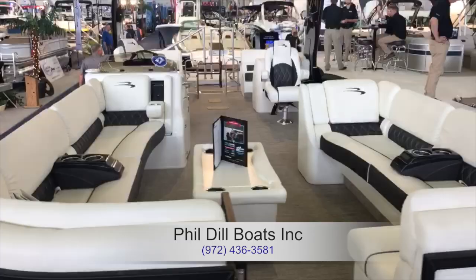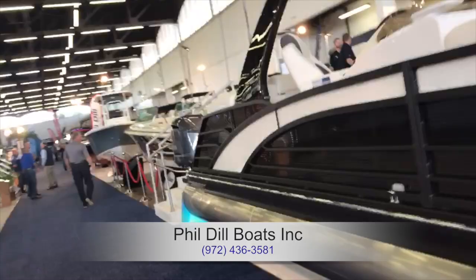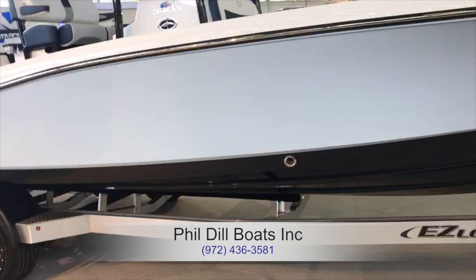Beautiful interior. Here's another Bennington — looks to be about the same size. Little recliners, spots for your drinks. Although it's white, I'm not sure I would go with white interior. Might be a little harder to keep clean if your friends had some accidents or spilled some drinks.